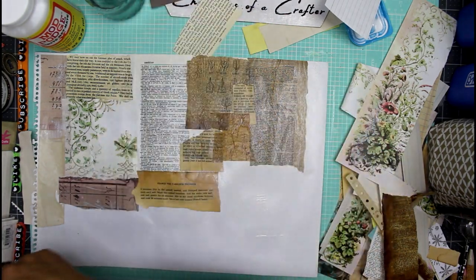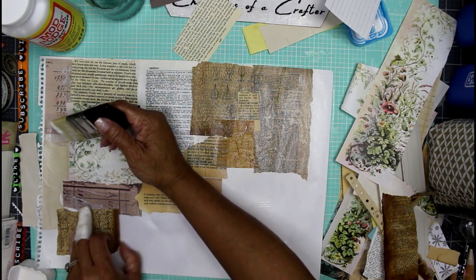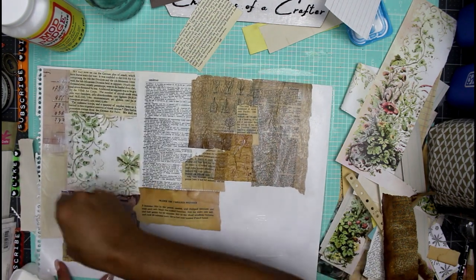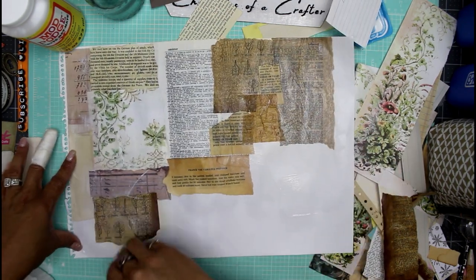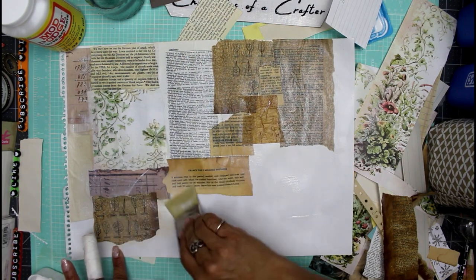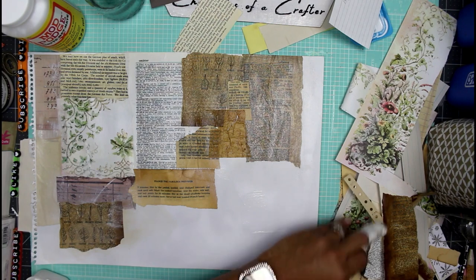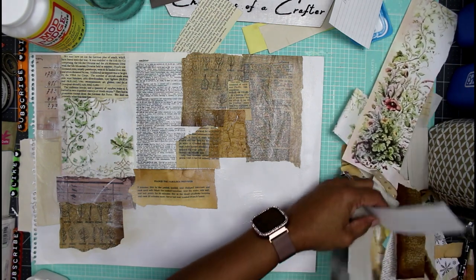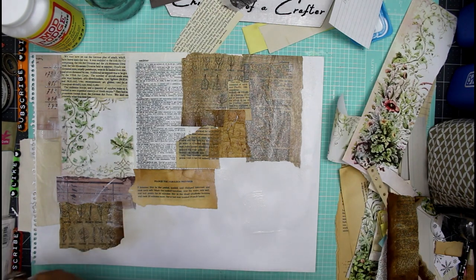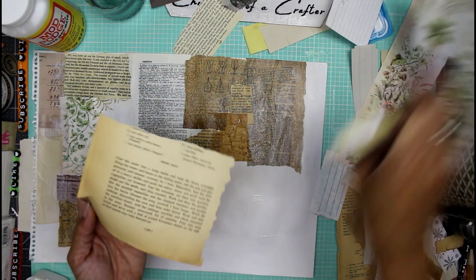I normally don't cook my paper — I just set it outside because I live in Florida and it's so hot almost all the time. For some reason I did cook this dictionary paper, maybe it was a rush job. It came out really nice — a nice toasty little piece of paper. Here's some more rice paper I made out of a napkin, and I'll grab some recipe paper to place underneath it since the rice paper is transparent.